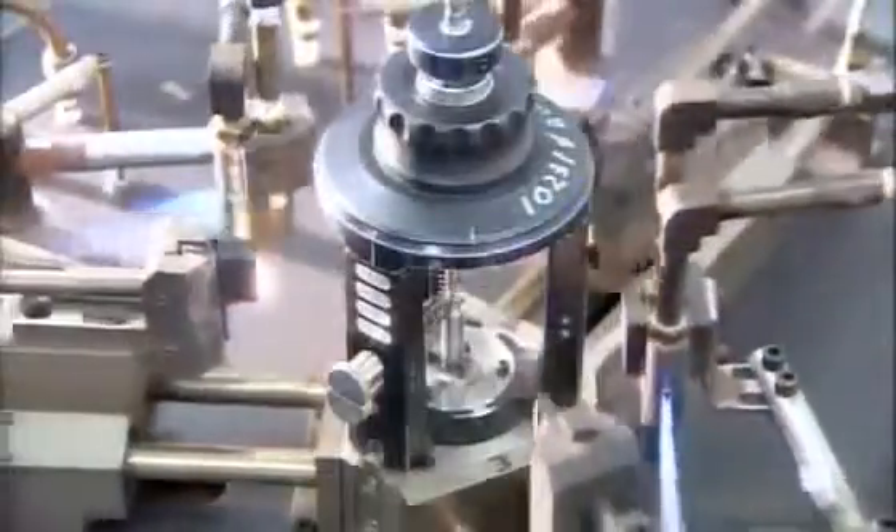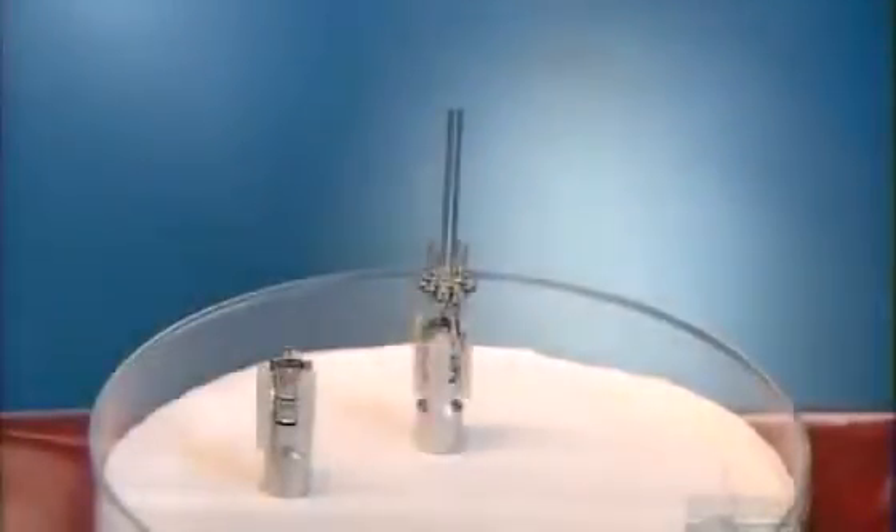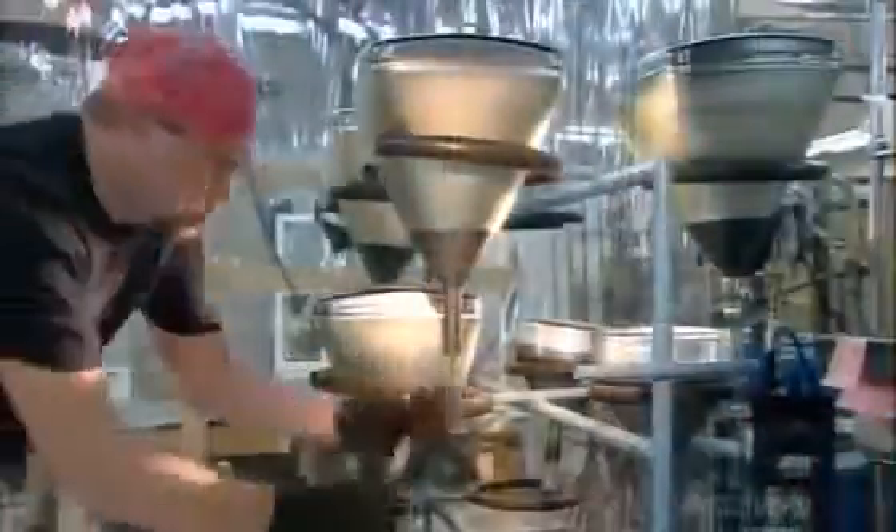Workers stack the grid cups that focus the electrons on the screen, then, using beading glass, align and fuse them into position. Robots heat and affix the beading glass to assemble the electron gun components, then cool off the gun with pressurized air. Once cool, a worker builds up the gun and inserts the completed gun assembly into the bulb.